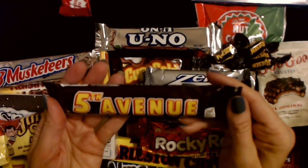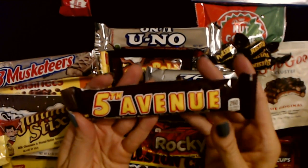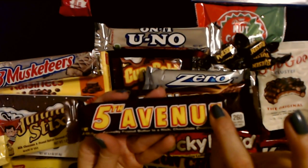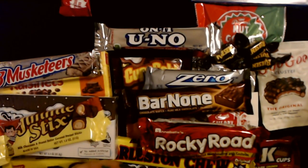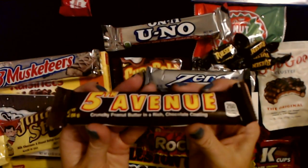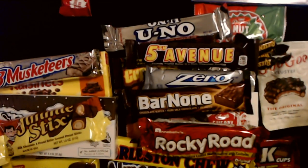Then we have a Fifth Avenue Bar — crunchy peanut butter in a rich chocolate coating. These are pretty good, not my favorite, but actually not bad — it's pretty dense. This one is two ounces. I see these all the time in the store but I couldn't tell you the last time I actually had a Fifth Avenue Bar — it was a long, long time ago.